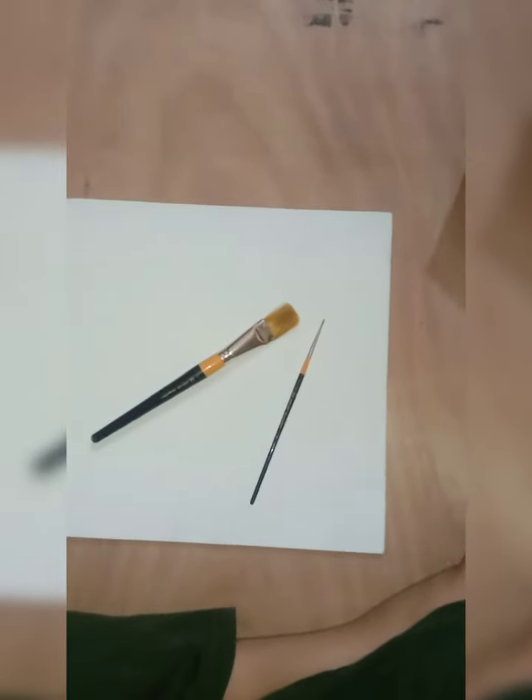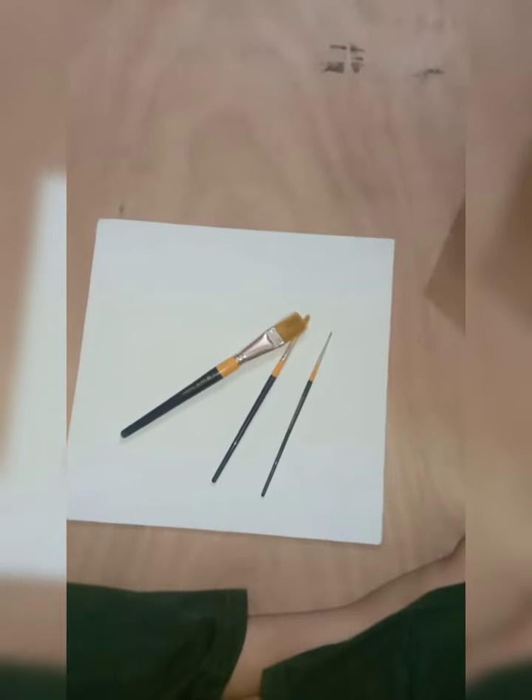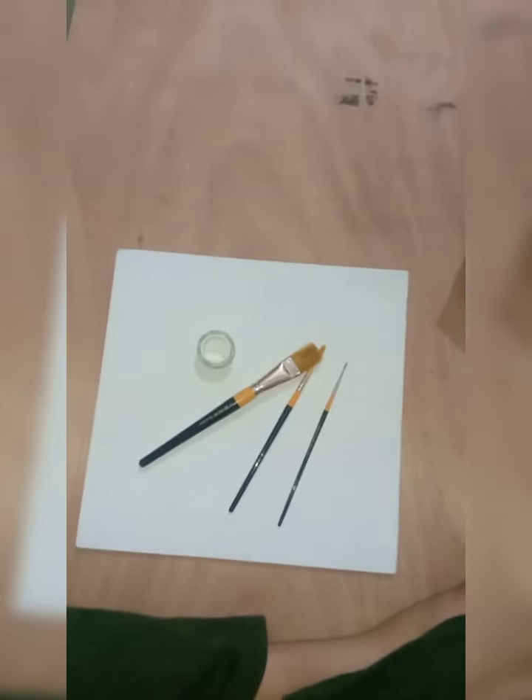And some masking tape. So let's begin. First I'm going to take my masking tape, or you can say paper tape, and put it around the sheet — I mean canvas.